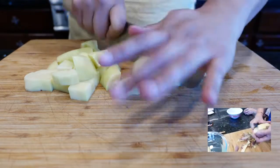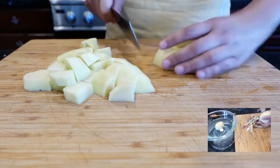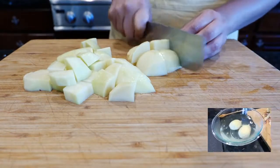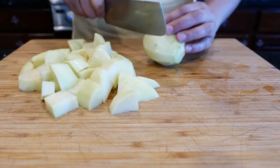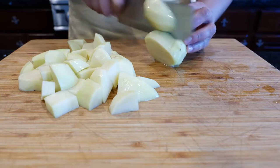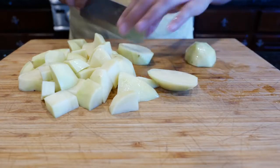You can cut them about the same size so they cook evenly, but I just go for it — a quick chop. I haven't seen much of a difference from size, and my family is very forgiving if it's not perfect.